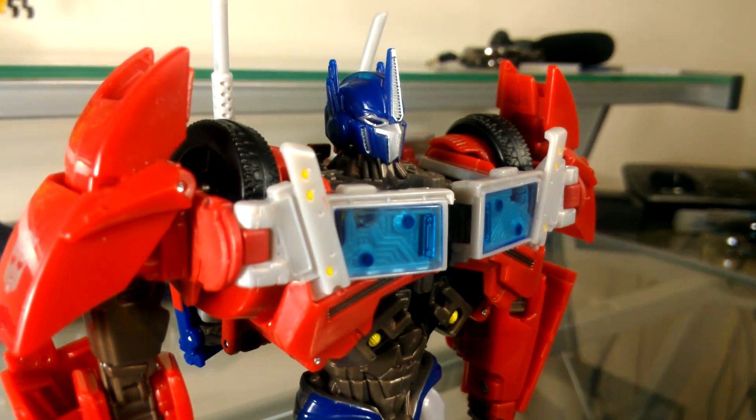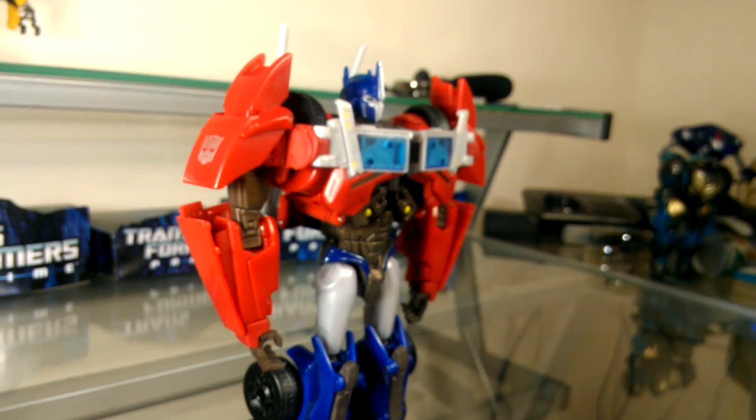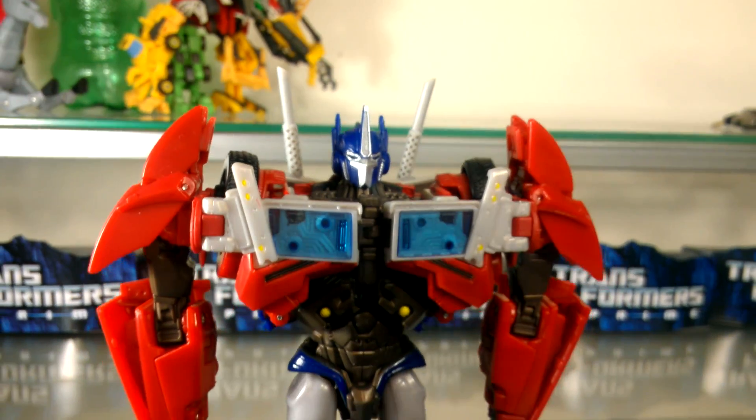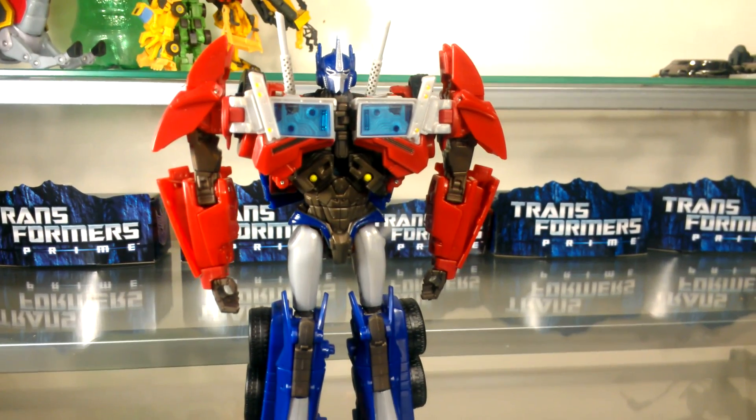It's the perfect size, and it's a real shame because of the cancellation of the U.S. release — a lot of people won't have a chance to get a hold of him. This has made the figure highly sought after and black market prices are high, but I think it's worth it because any Optimus Prime fan should get a hold of this figure.